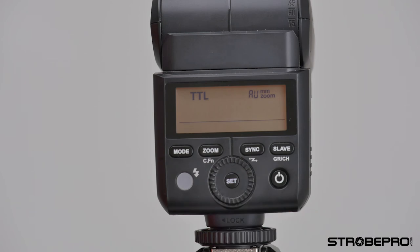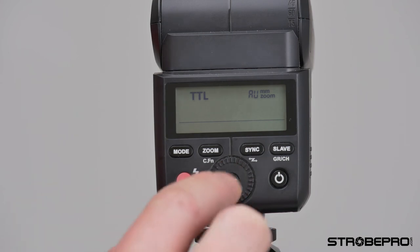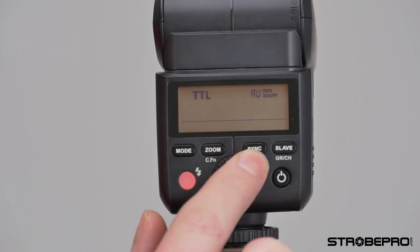Hi guys, I'm going to show you three different ways to use the X35: on-camera functions, using it as a master flash, and then as a slave flash within the remote system. Turning on the X35, by default it's going to be in TTL mode. TTL is quite useful in any scenario where you can't control the environment because it sends out a pre-flash that your camera measures, giving you a good automatic exposure.